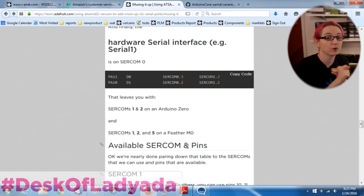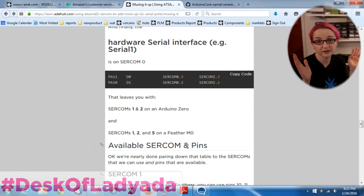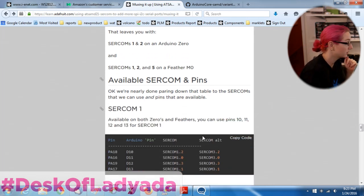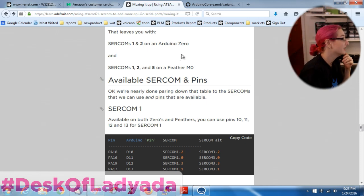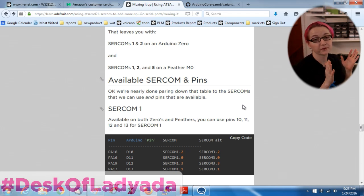If you're using a Feather M0, because we don't have that e-debug chip, you can also use SERCOM 5 - it's not being taken because we don't have that debug interface. So given that you've now got two or three SERCOMs, it's not as many as six, but you're already using some of them. We're going to use only the free ones for now.